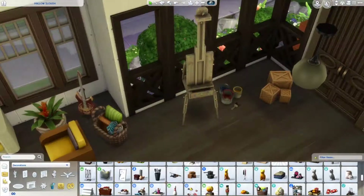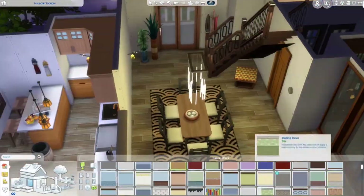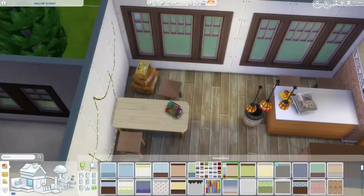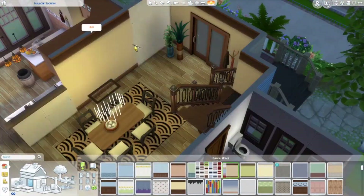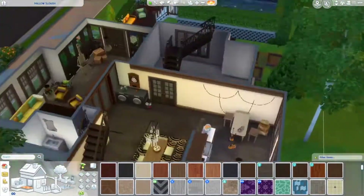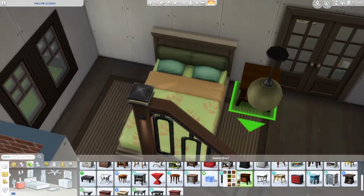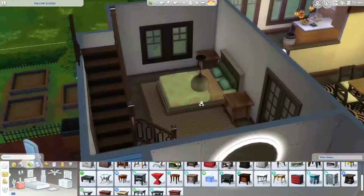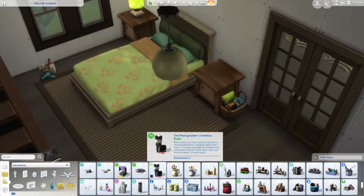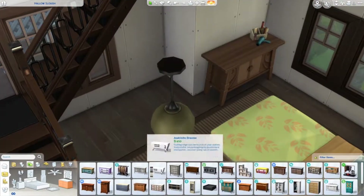She just really needed to go to the bathroom and eat something, so she went inside the house. It's an empty house, so I guess that makes sense for the Sims — not in real life. In real life, that would be really weird. Realistically, I don't think there are many houses that don't have people living in them, unless — I don't even know.